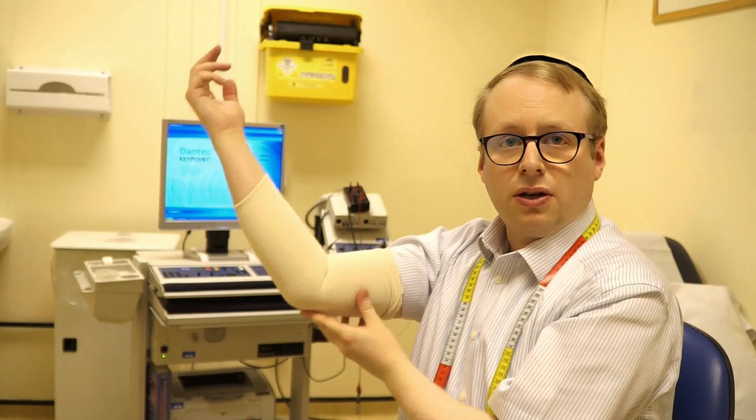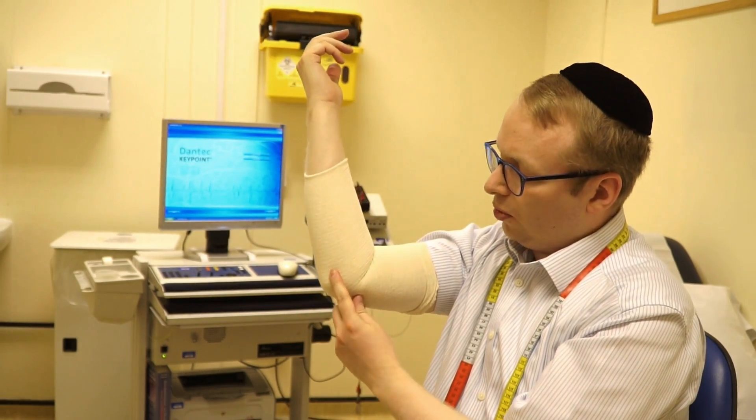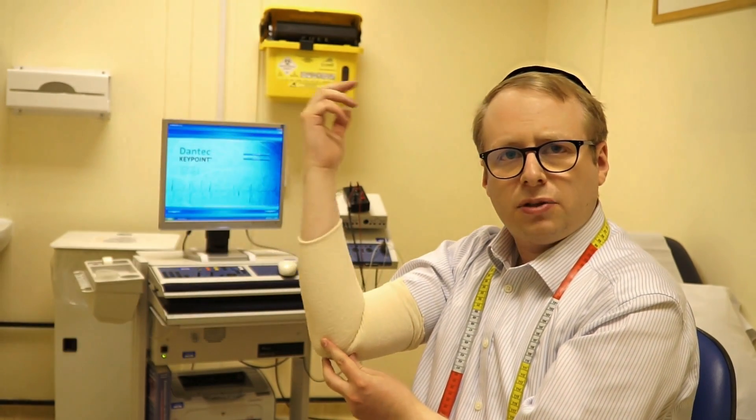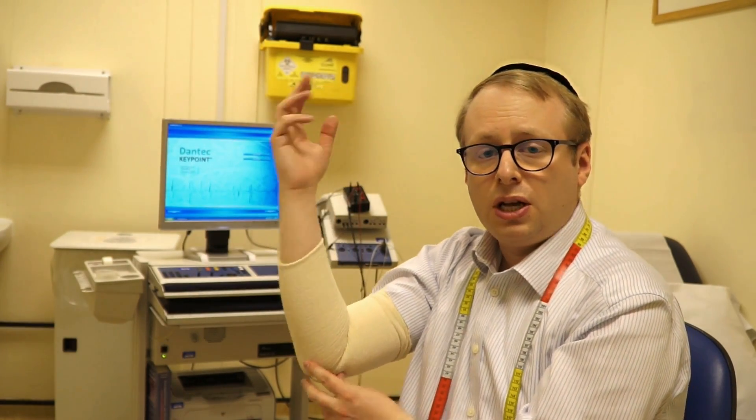What it primarily does is protect the nerve over here at the elbow, especially at night. It makes it a little bit uncomfortable to fold the arm, so if you're having a cubital tunnel lesion due to prolonged periods of sleep on one side, it's a really good reminder not to do that kind of thing.